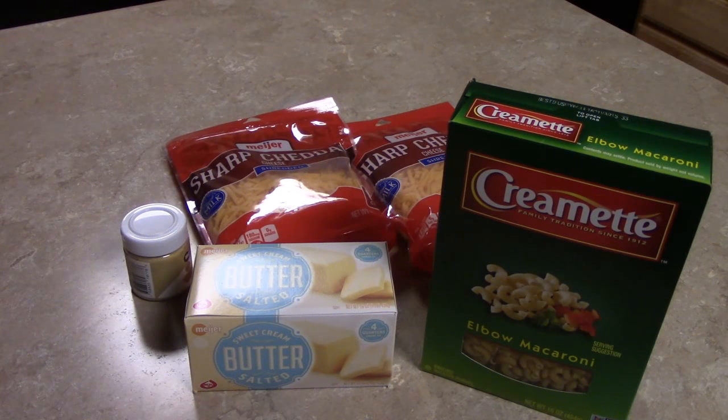Can you guess what I'm going to make today? Welcome to another episode of Chef Carter's Cooking Corner. Today we are going to be making Aunt Marian's Special Family Reunion Macaroni and Cheese.